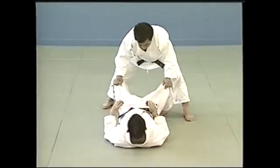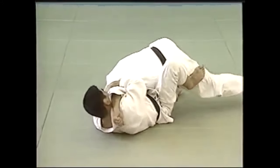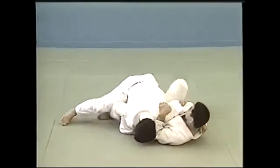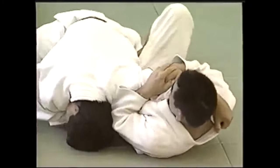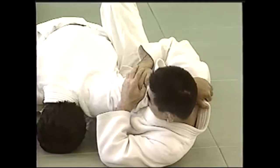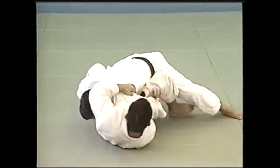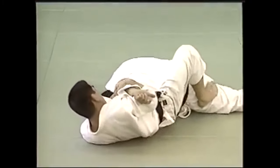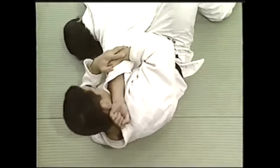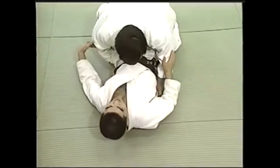So this is Ude Gatame, meaning arm hold. And here you see from the ground, you can get it from many ways. Of course, it can target the elbow and the shoulder as well, depending on how you grip the arm. But here, if the arm is extended, both of your palms down, hugging it with your arms — hence the name — and then you put a lot of pressure on the elbow. While here, for example, if the arm is bent, of course it's going to be more of a shoulder lock, but still hugging the arm and applying pressure. Of course, you can twist and apply pressure on the elbow.